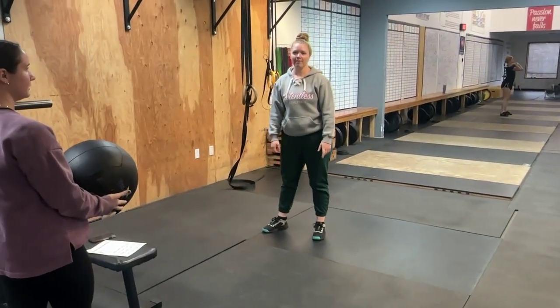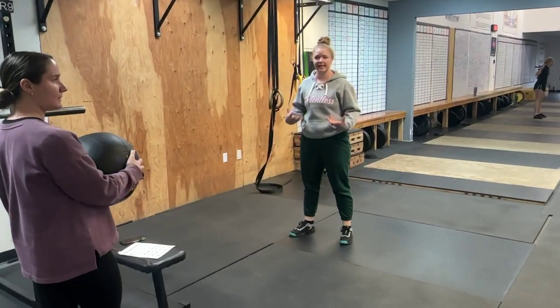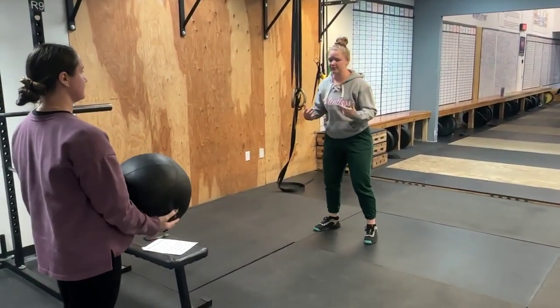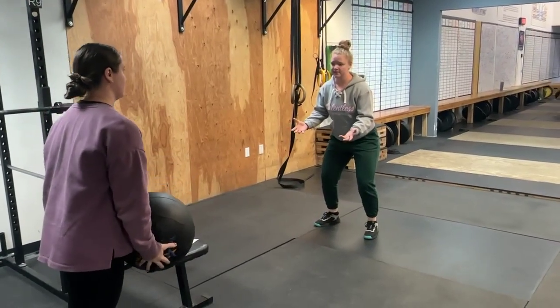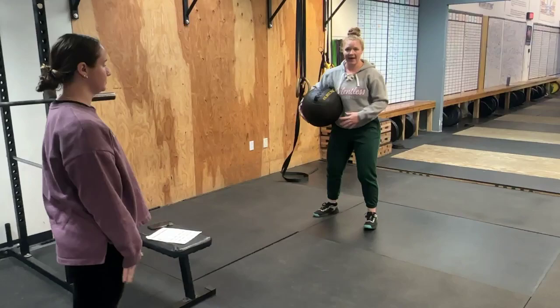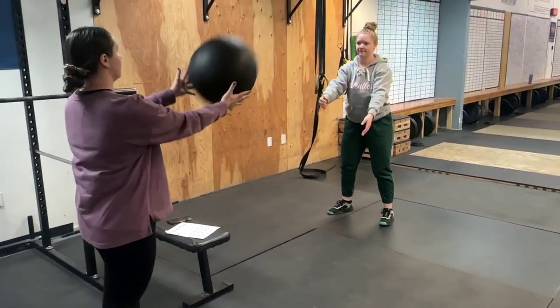Hey guys, I'm going to go over our partner med ball scoop toss. For this exercise, we're progressing from our normal just standing scoop toss with a more reactive component. I'm going to have a partner who's going to toss me the medicine ball — I'm in my ready stance — and then throw into the wall. We're exploding off of that back leg, so I have that hip producing core straight into the wall in front of me.